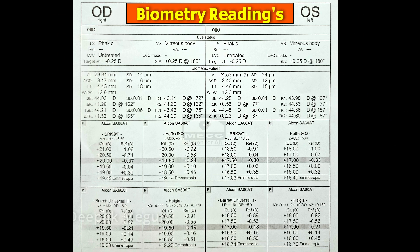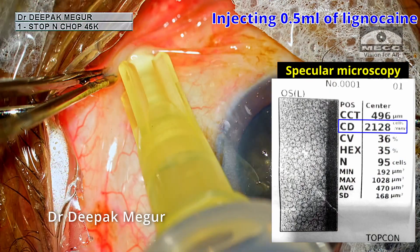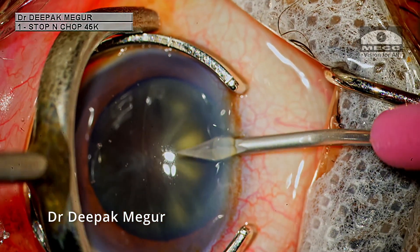These are the biometric readings. A point to note here is that the chamber is quite deep, which is advantageous in this case. I begin by injecting 0.5 ml of lignocaine in the sub-Tenon's space just to keep the patient comfortable, as I expect the surgery to take a little longer time.